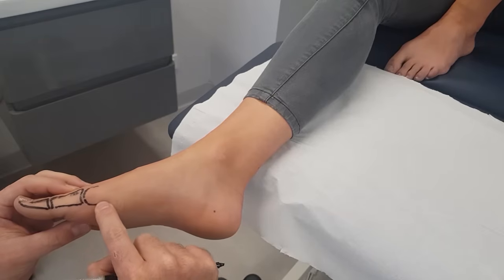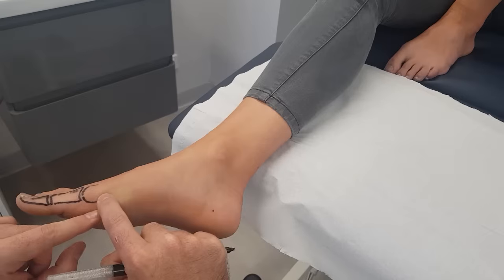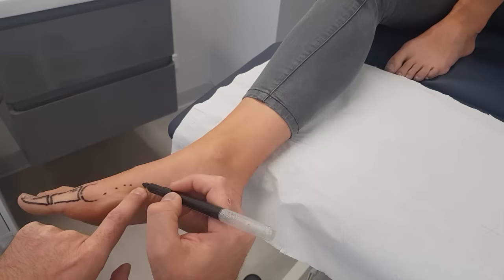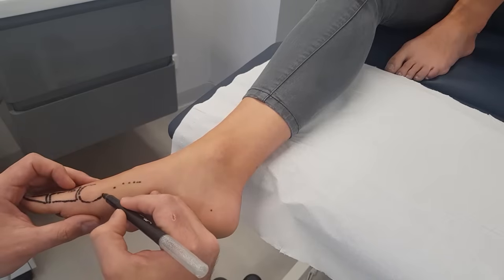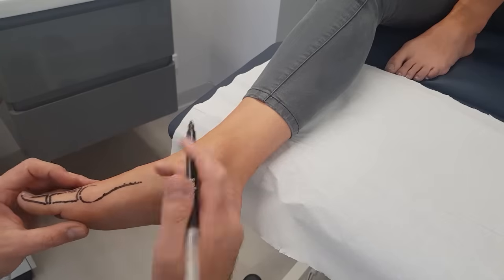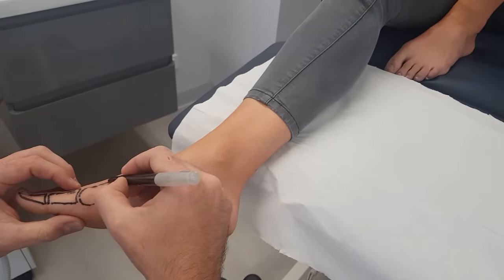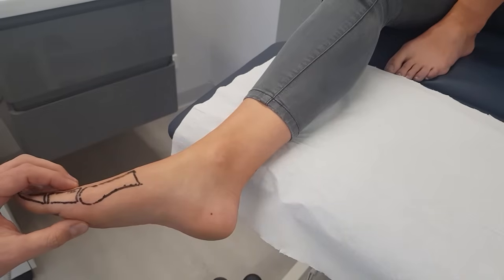Notice that this is all soft. You push into it until you feel the curvature of the plantar aspect of the bone. Keep on marking it and you'll see that it starts to come back around again and it starts to widen up. Where it widens up is the start of the first metatarsal joint. Follow it dorsally and we have the first metatarsal.